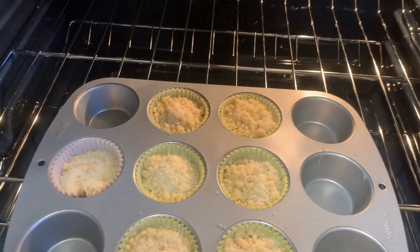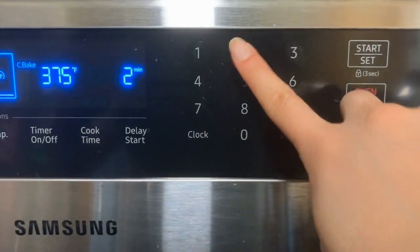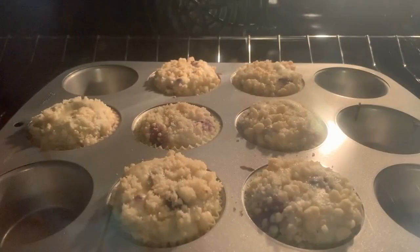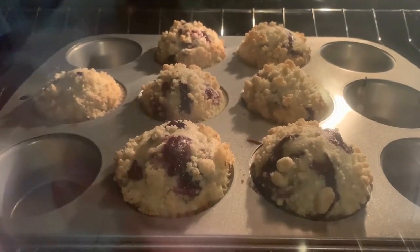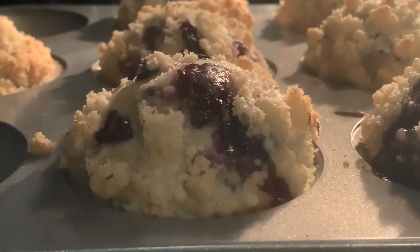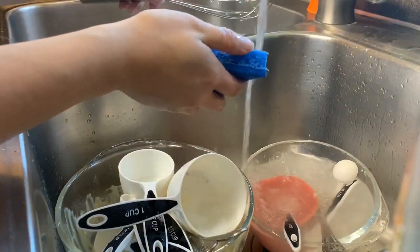I put them in the oven for about 22 minutes. While the muffins were baking, I did the dishes and then I also cleaned my workspace.